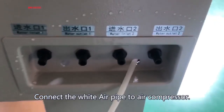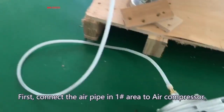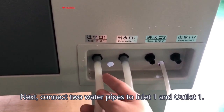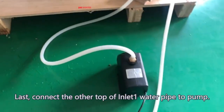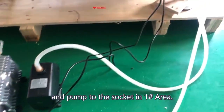Connect the wide air pipe to the Air Compressor — 1 air pipe on each side. First, connect the air pipe in Area 1 to the Air Compressor. Next, connect 2 Water Pipes to Inlet 1 and Outlet 1. Last, connect the other end of the Inlet 1 Water Pipe to the Pump.